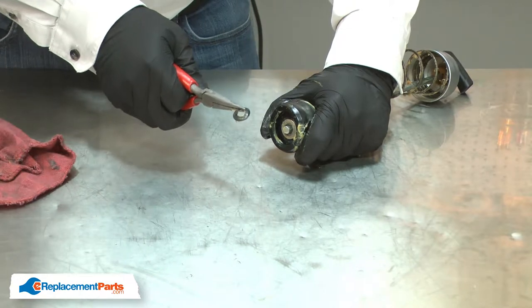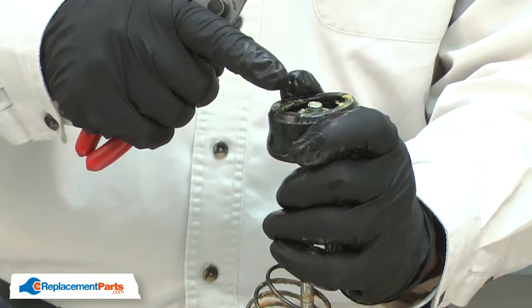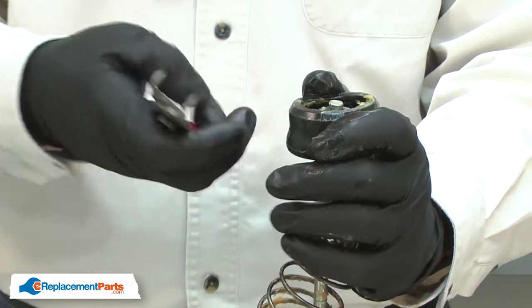This retaining ring will need to be replaced each time you remove it. Now I can remove the split retaining ring. Once it's removed, the rest of the assembly will want to come apart, so you want to be careful of that because of the spring tension.